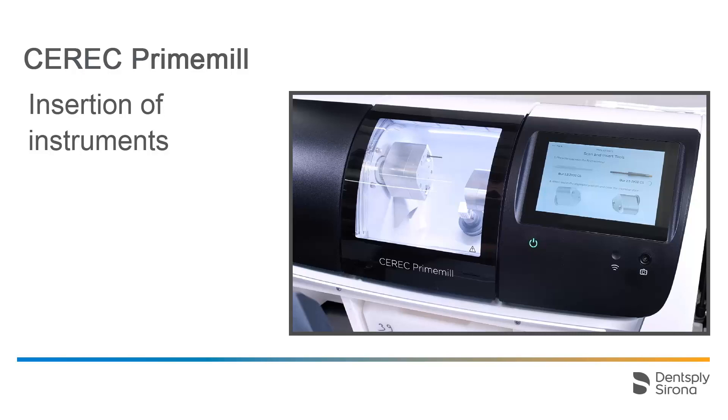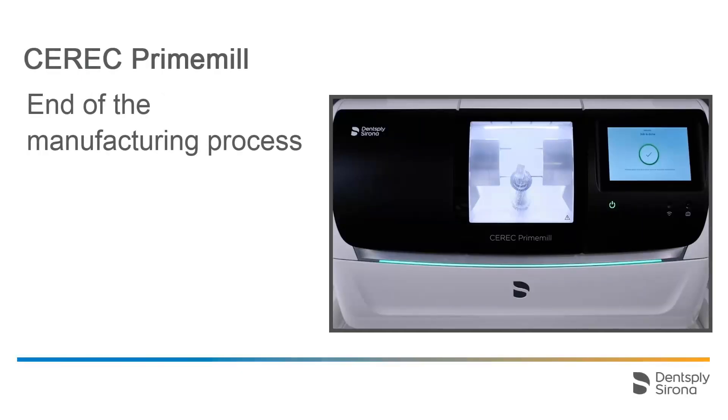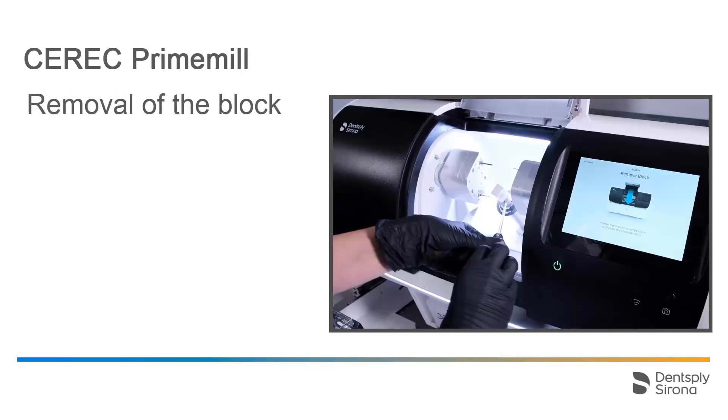At this point, we skip over the mounting of further instruments, the pre-touching process, and the manufacturing process of the restoration, and continue with removing the block after manufacturing. The completion of the manufacturing process is indicated by a green check mark on the touch interface, the bright green bar below the chamber, and the white light inside the chamber. To remove the block, we use the torque wrench again.